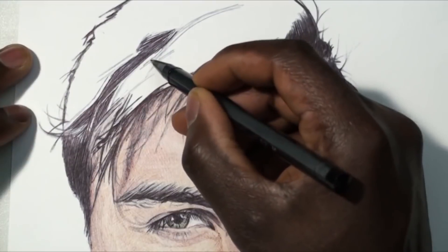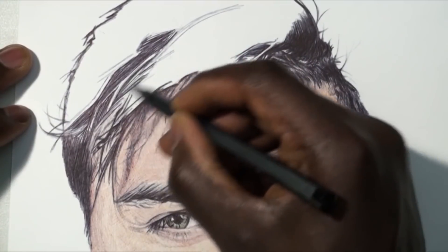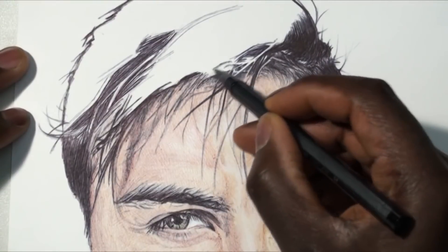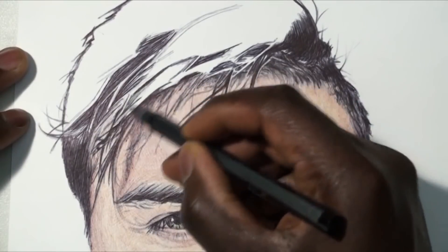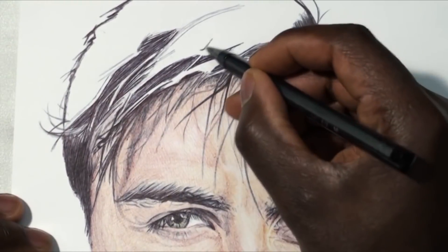We're going to start off basically by drawing out the shapes of the hair. You have sections that go in one direction and another section that goes in another direction. So the first thing you're going to do is just shape it out, break it apart, separate the hairs because obviously there are different groups of hairs. So that's what we're going to do.